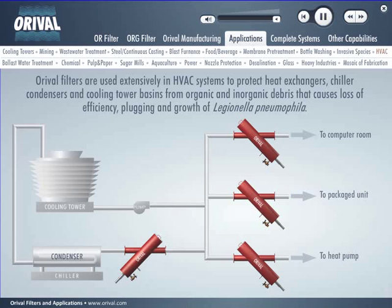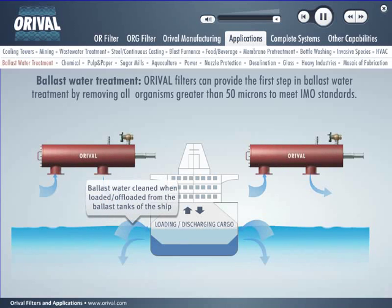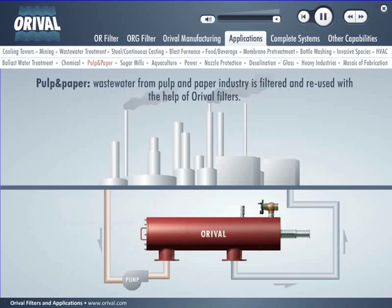Ballast water must be treated when loaded or offloaded from the ballast tanks of ships. Auroville filters can provide the first step in ballast water treatment by removing all organisms greater than 50 microns to meet IMO standards. Auroville filters remove organic and inorganic suspended solids from water used for cooling, condensing, processing, wet scrubbing, and coke removal. Dirty water from the cooling tower is filtered and reused in heat exchangers, sprays, and pumps. Wastewater from the pulp and paper industry is filtered and reused with the help of Auroville filters.